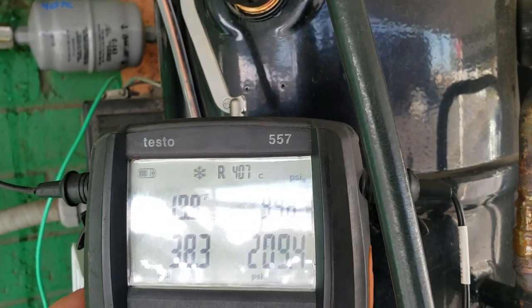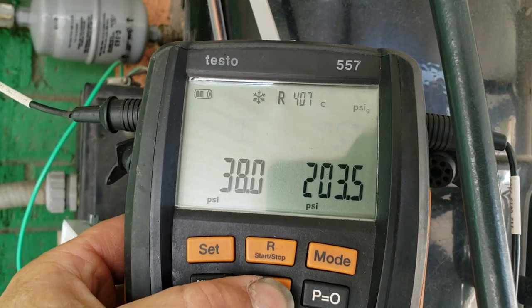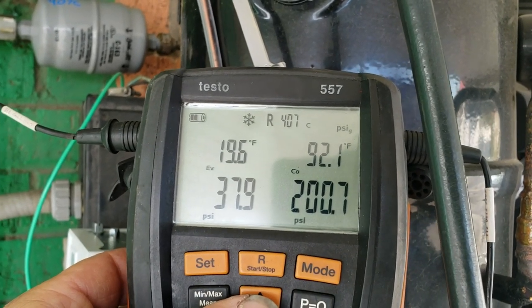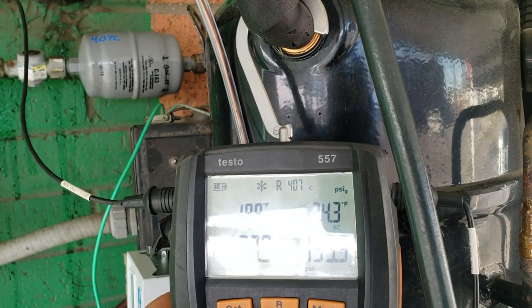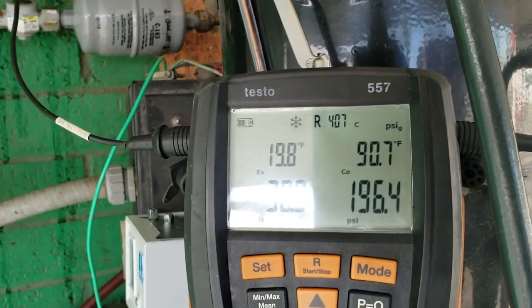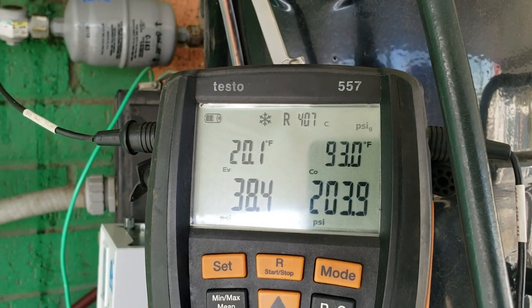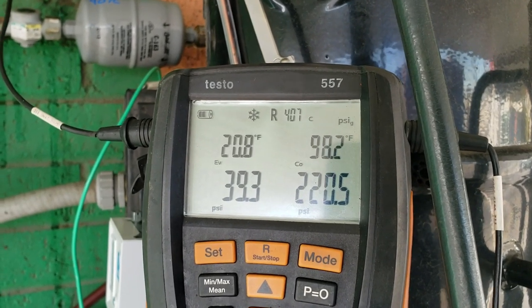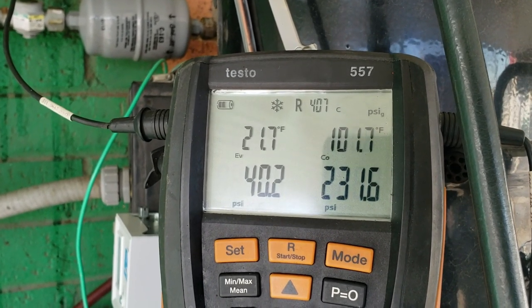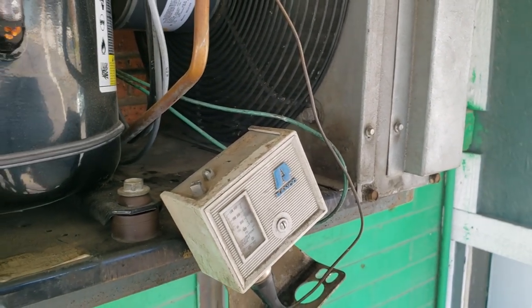My superheat's staying pretty steady — 17 degrees on average. My suction saturation has been right in there, right out about the 90 area, and running about a 19 degree evaporator TD, which will swing a little bit with this. It's pretty warm in there so those are going to drop, but that's a pretty basic, simple call here.